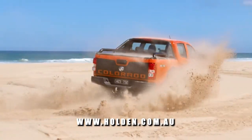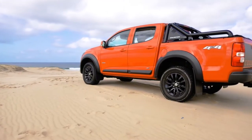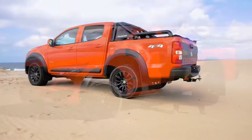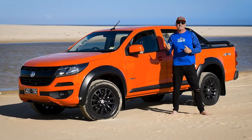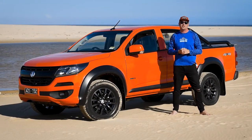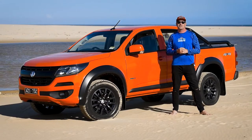This thing ticks all the boxes for both your work needs and an awesome lifestyle on the weekends. Make sure you check one out and go for a test drive. Thanks so much for tuning in — really hope you enjoyed us putting the LSX through its paces. Stay safe out there, guys and girls, and we'll catch you really soon.